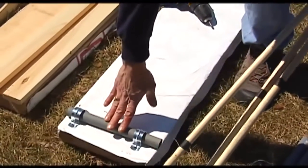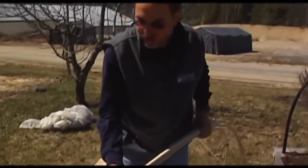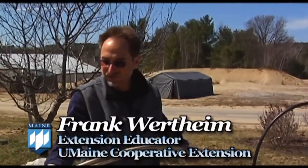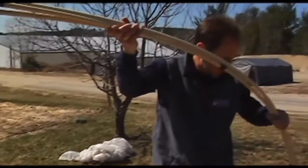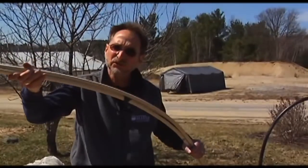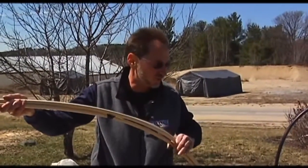Once you've got your rigid PVC piping attached, you need these half-inch PVC pipes that come in 10-foot lengths. I usually cut one foot off to make it a nine-footer, which gives you just about the right height of the hoop when you put it across your raised bed.